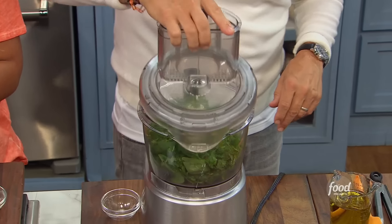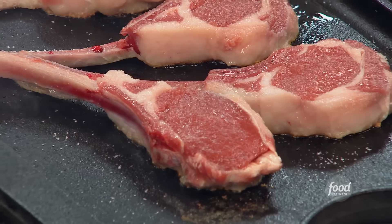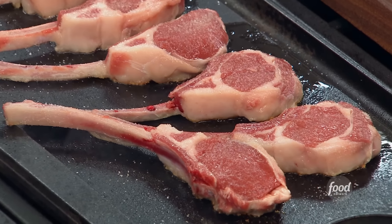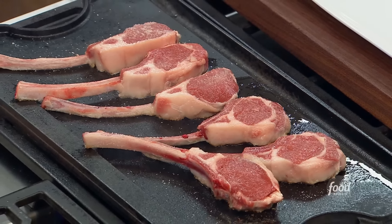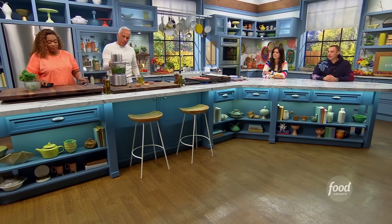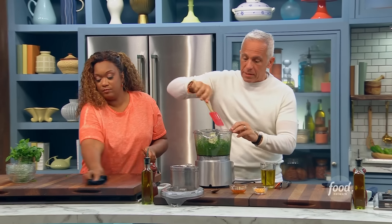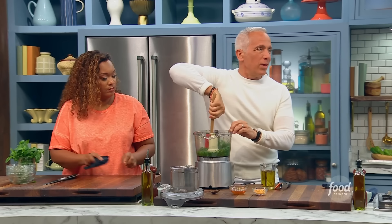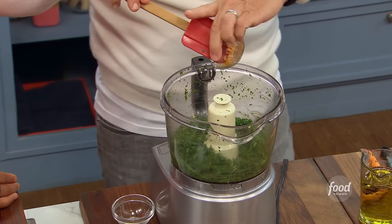I'm gonna give that a little buzz right now before I add everything else. We're gonna scrape this down. Oh, the smell of that! Now we're gonna have our habanero very finely diced.